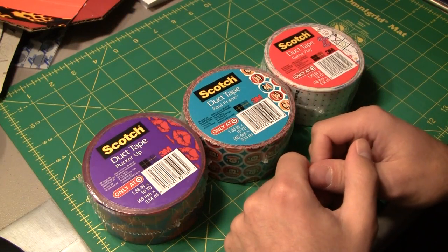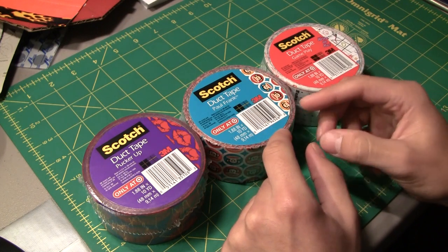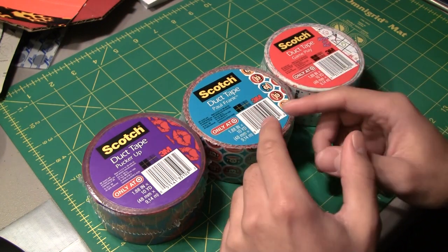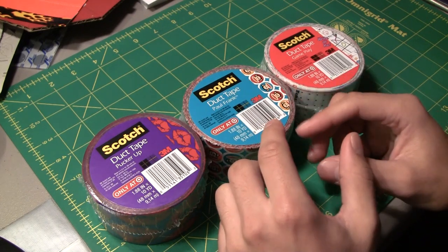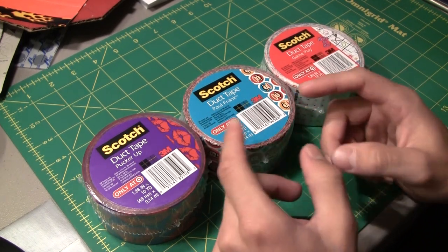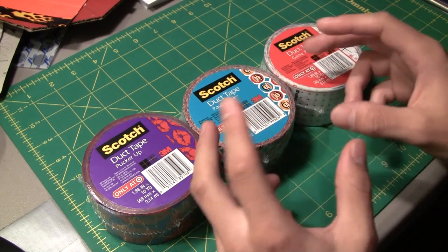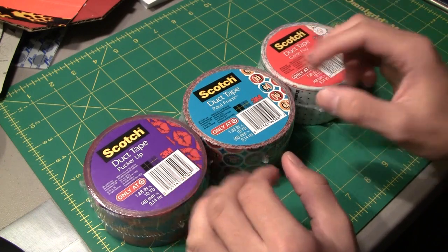Hey there guys, welcome to the next video here on the Duct Tape Stuff channel. Scotch brand has been coming out with a few new printed designs over the past couple weeks and they've been releasing several of them over at Target. I want to give you guys a short video introducing these new designs and kind of giving you an idea of what they look like, and go do a little review and show and tell on them. So let's get started on this video on Scotch tape.